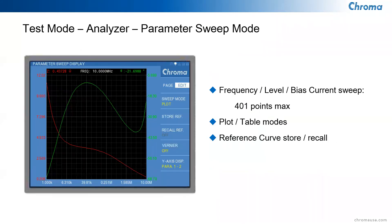The fourth mode is the parameter sweep mode, designed for plotting characteristic curves of up to 401 points. You can display a plot or a table and switch back and forth. You can store reference curves and recall them to compare two curves, which is excellent for seeing how capacitance and inductance change with frequency.